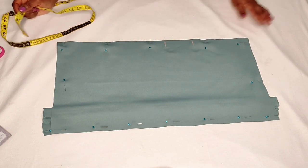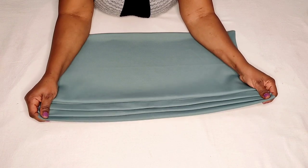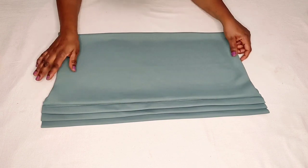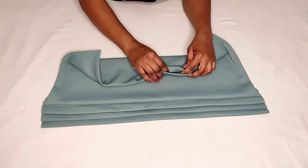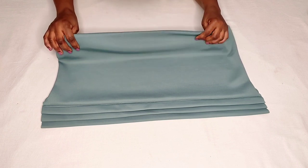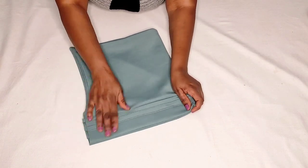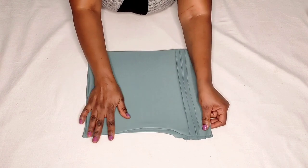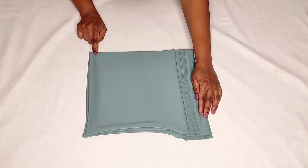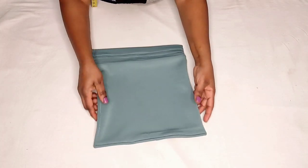This is how my tube band cap is looking. As you can see, I ended up doing three pleats instead of four. The next step is to close this gap — I'll stitch it closed. Then I'll fold this tube band cap in half and stitch from one end all the way around to the other end and come back to show you the next step.